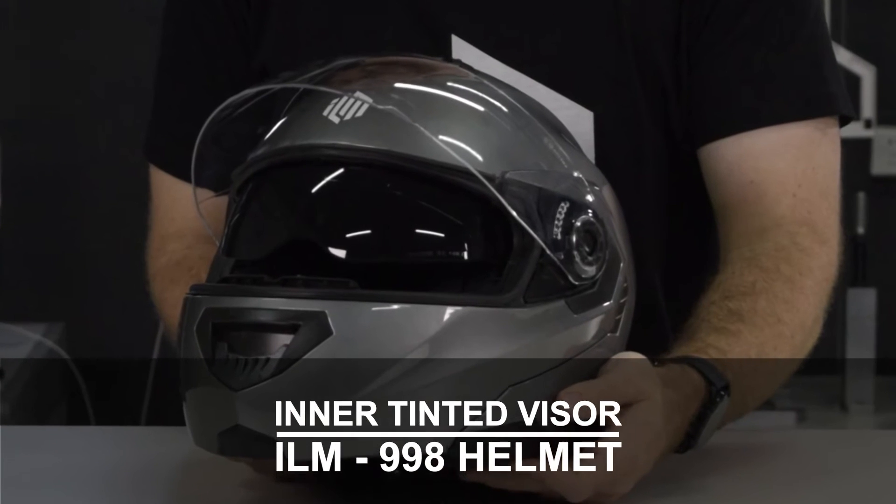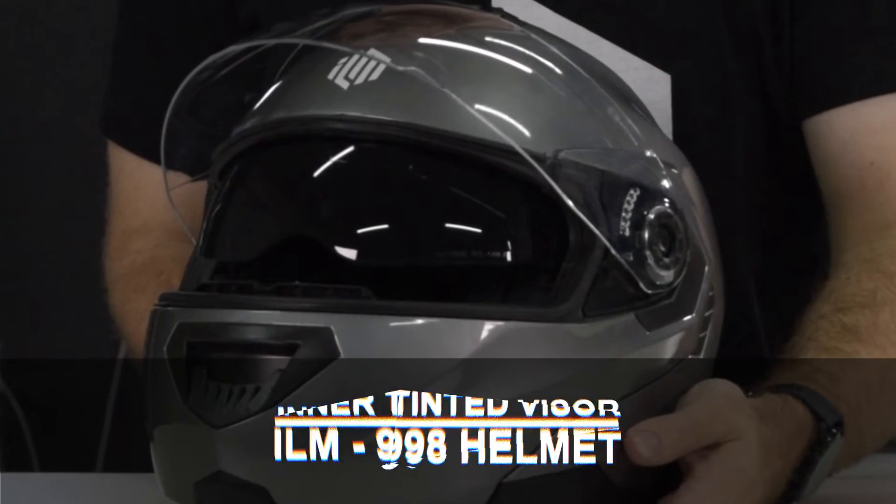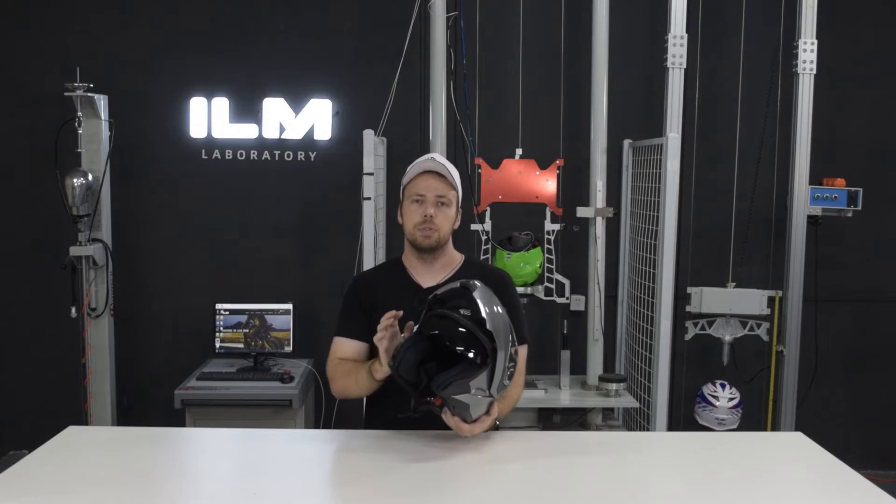Now that the helmet is flipped all the way up, you can see that this is a dual visor helmet. The inner tinted visor gives you relief from all of those UV rays from the sun and any sort of sun glare.